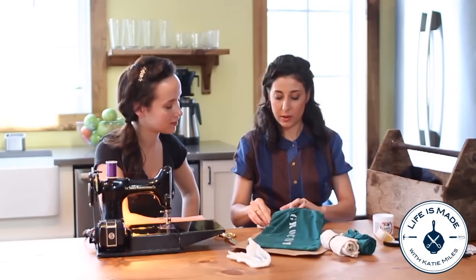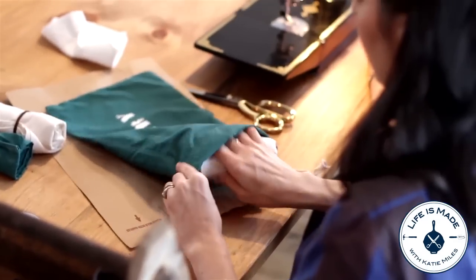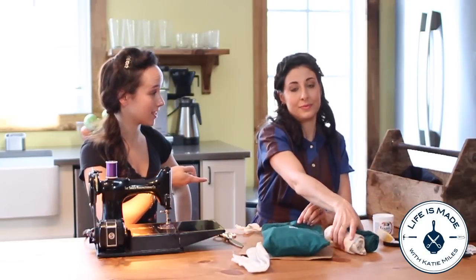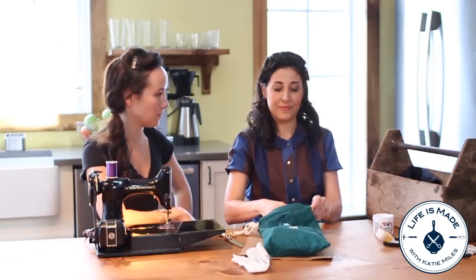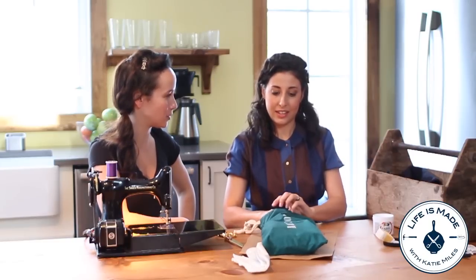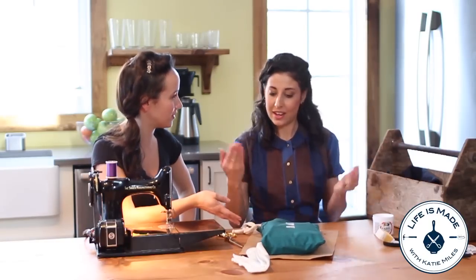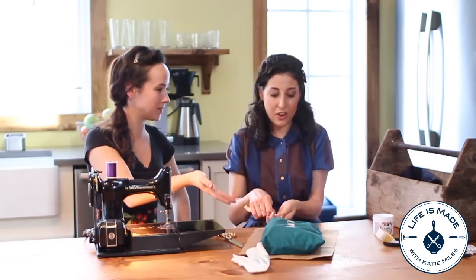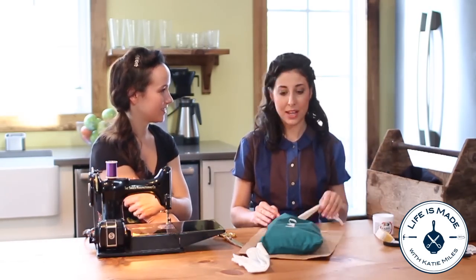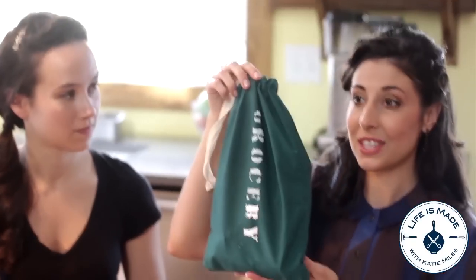You can put your bags inside. Katie actually did this as Christmas gifts last year for a bunch of people. And it's such a good idea because everybody wants to be eco-friendly and bring their own grocery bags. This is super eco-friendly because not only are you upcycling the bags you're using, but then you're also not using plastic bags. So there you go — it's a great little gift.